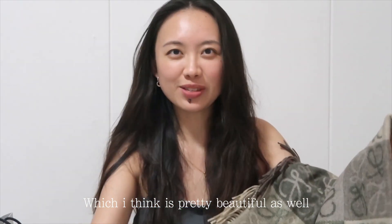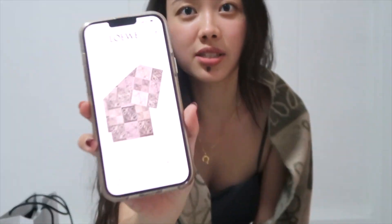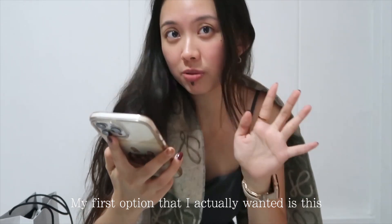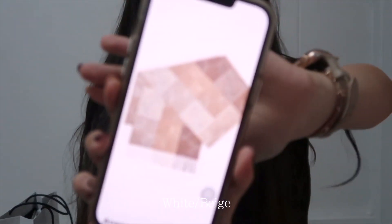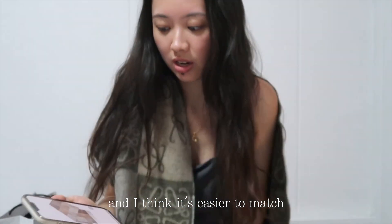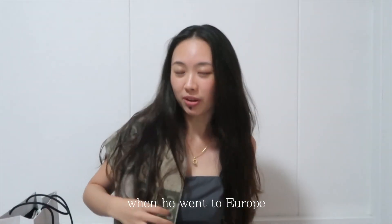So I got my second choice, which I think is pretty beautiful as well. It's pretty long. This is the green color version. My first option was the brownish milk tea series — so beautiful and easier to match — but it's so popular that the whole of London doesn't have stock. I asked my boyfriend to help me buy it when he went to Europe.